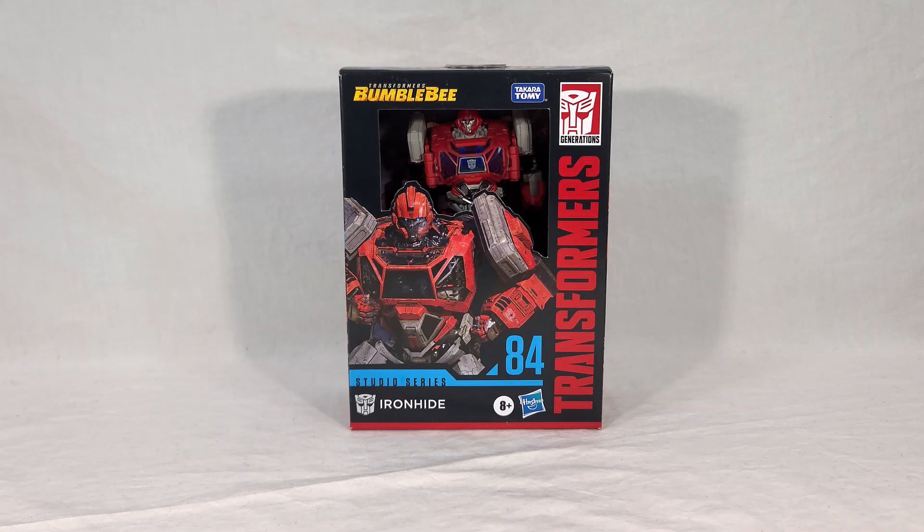Welcome back, everyone. Today I'm bringing you a look at the new Transformers Studio Series number 84, Ironhide, from the movie Transformers Bumblebee.